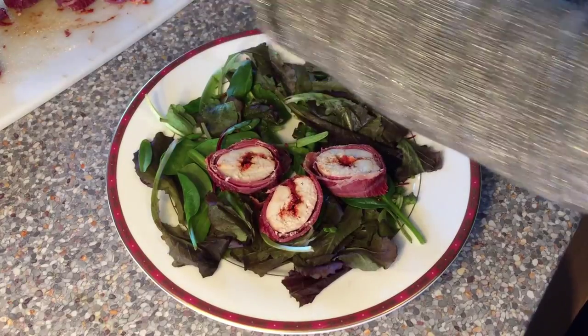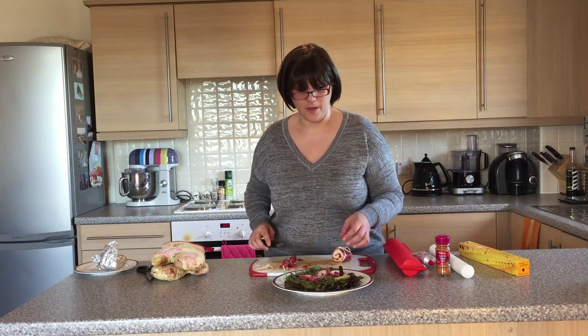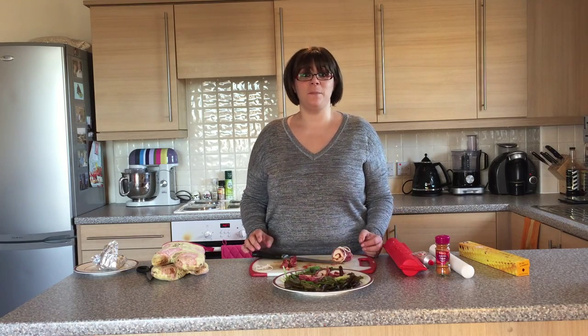And now we're going to plate up on a bed of salad. And there you have it — Cajun Chicken Pinwheels!